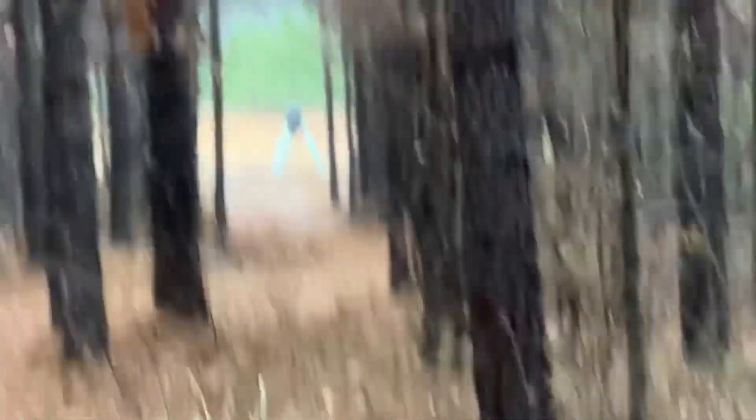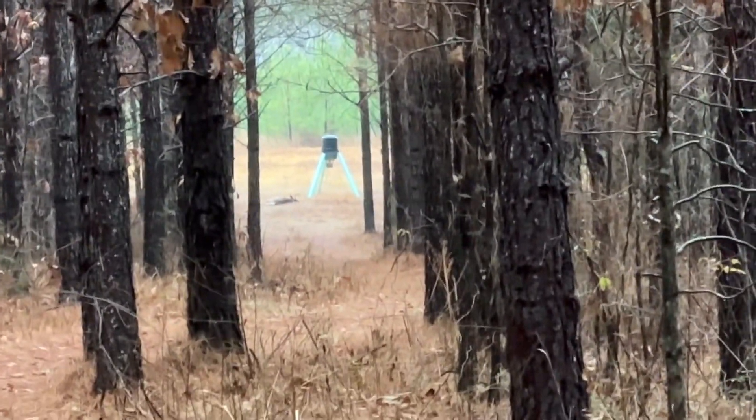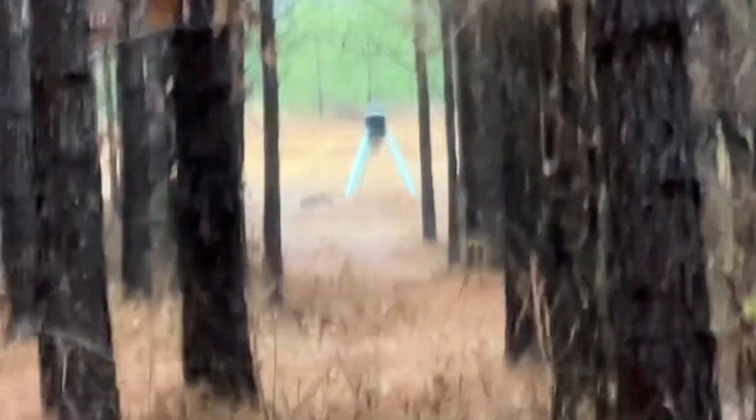I just caught his movement off here to the left. Holy smokes, guys!